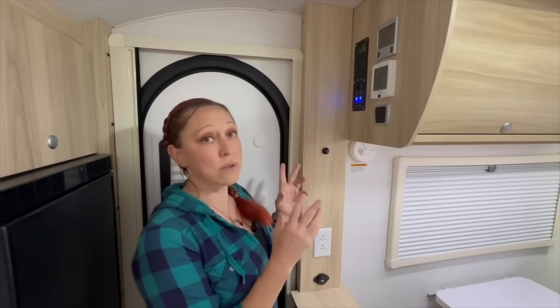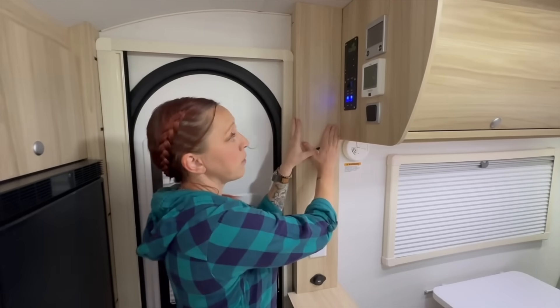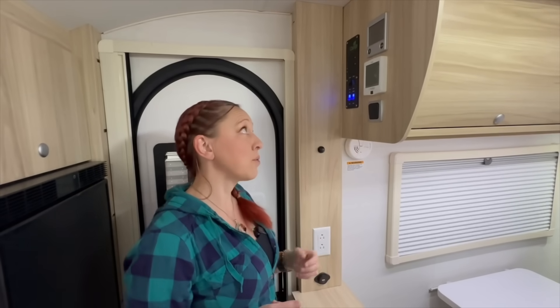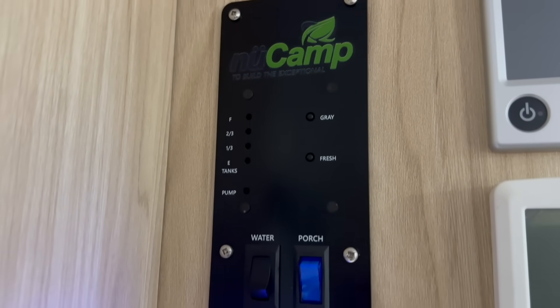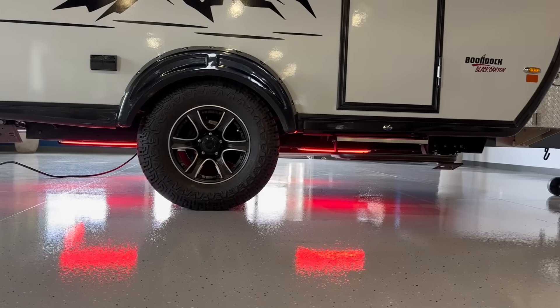Here we are at our central command station. Remember, this is a prototype unit, and one of the changes they are going to make is all of the controls are going to be moved over next to the side of the door, which is going to give us more space in the cabinet. As we've seen in the other teardrops, we have the control panel that shows us the gray and fresh water level indicators, the water pump switch, the switch for our porch light, and two different sets of accent lights. If you end up getting the Black Canyon package, you also get the red underglow lights. There's going to be a central air conditioner with several vents throughout that you can adjust. And there's a brand new Alda 3030 heating and hot water system — that's going to control the heat in the cabin, and for the first time ever, it's going to give us built-in continuous hot water.